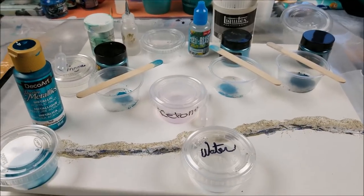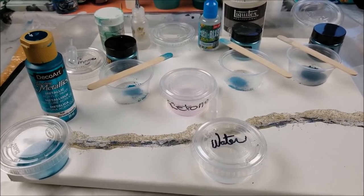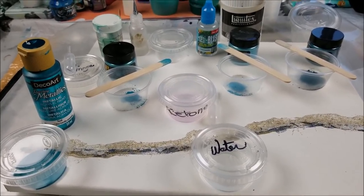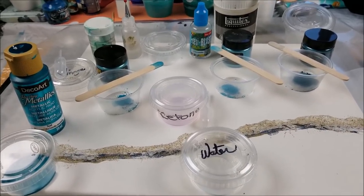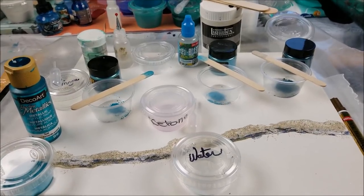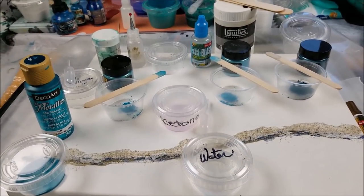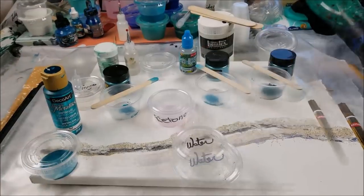You can resin anything once it's dry — a spray-painted piece of artwork, mosaic tile, artwork with ink on it, acrylics, even gold leaf pen, anything at all. As long as it's completely dry, you can put the resin on it to shine up your artwork.